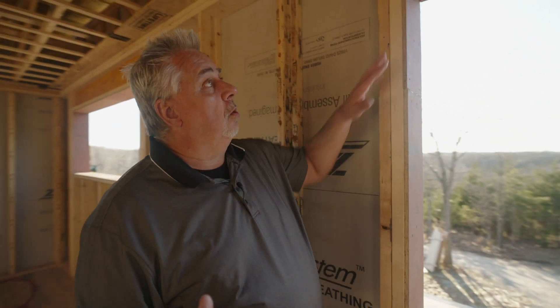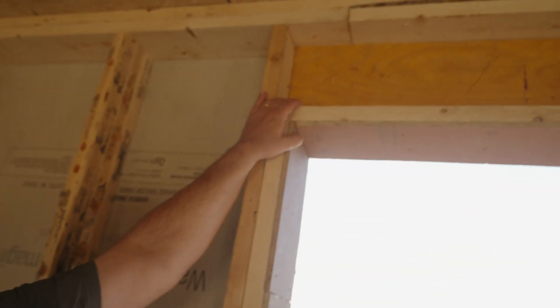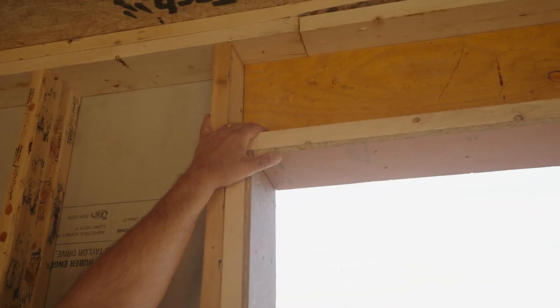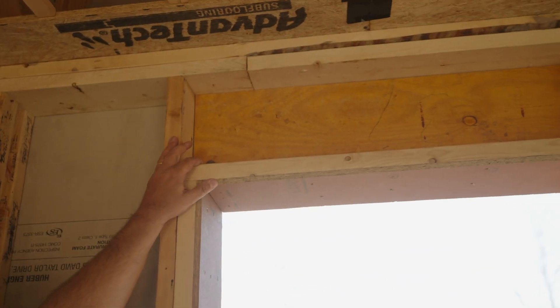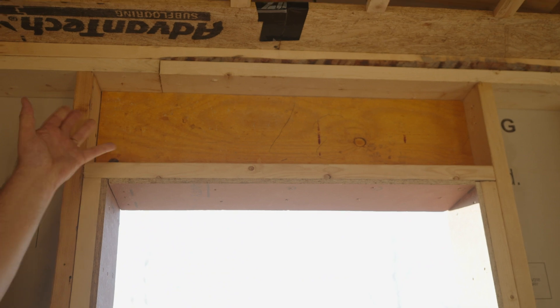A couple other things of note. Notice that above our windows here, I like to use LVLs. We create a header pocket so that we can fully insulate the header location. And then we have our strapping on 12 inches on center — that's just to give us more attachment for the drywall, in that we're going to pump this roof with about R60 to R70 of cellulose, which is in like an 18 or 20-inch range. So it can start getting a little heavy, so that added attachment is a good thing.